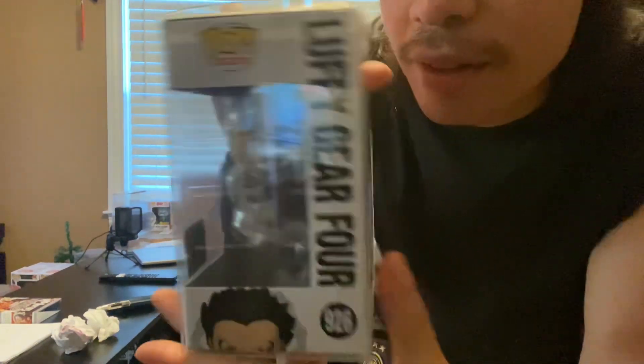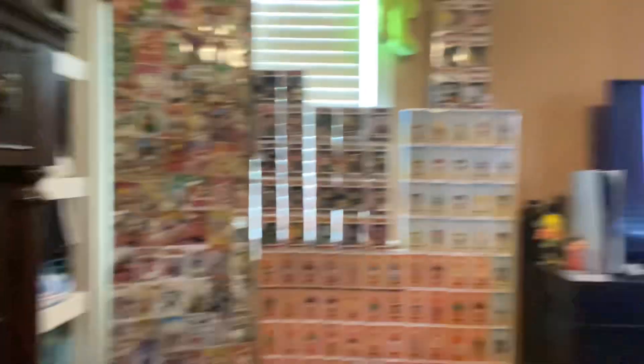Bro, he looks fire, bro. It's one of my favorites. Well, Gear 2 is one of my favorites — it's Gear 2, then Gear 4, then Gear 3. He's like jumbo size right here. I don't take Funko Pops out the box, as you can see right here. But that's the Funko Pop that was inside — Luffy Gear 4. Pretty fire.